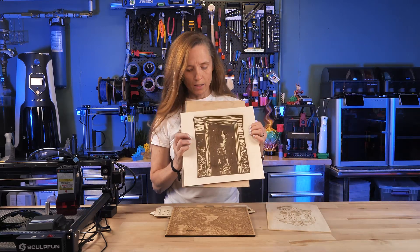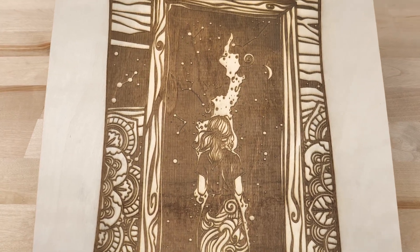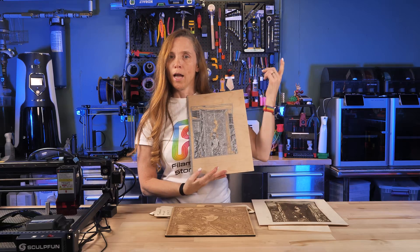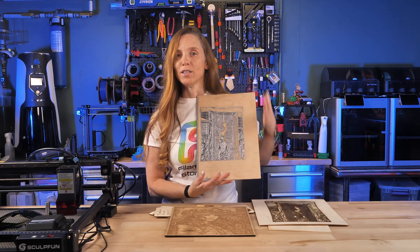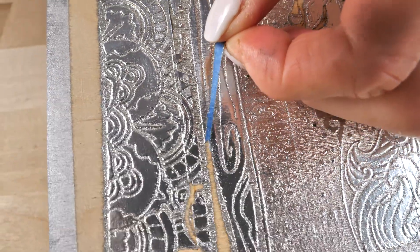I've got one more thing that I've been working on — it's sort of an experiment. It's based on an image of a girl looking out the window and seeing constellations in the sky. I used that same image, and there's a lot of blue tape and silver paint involved. If I get it working I'm going to show you in another video because I'm hoping it looks really cool.